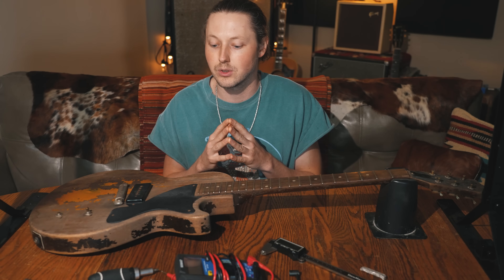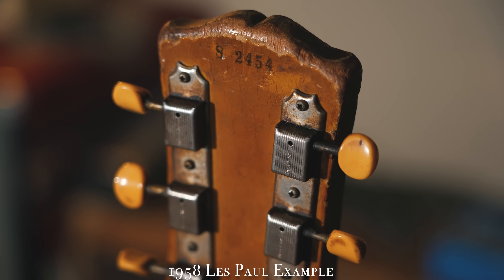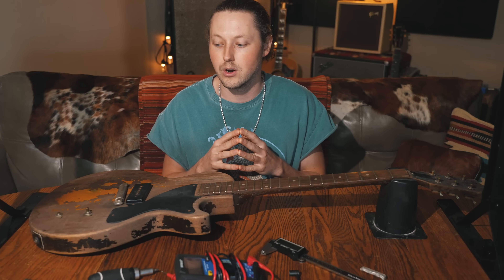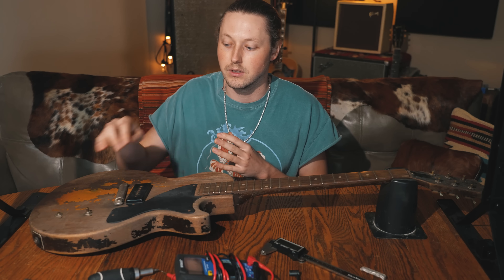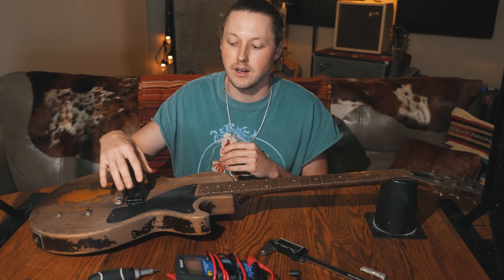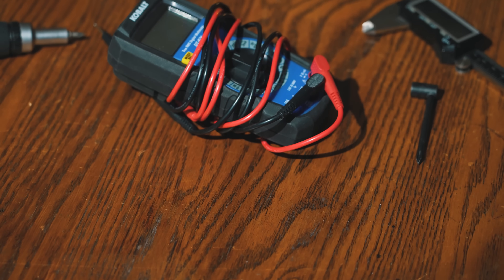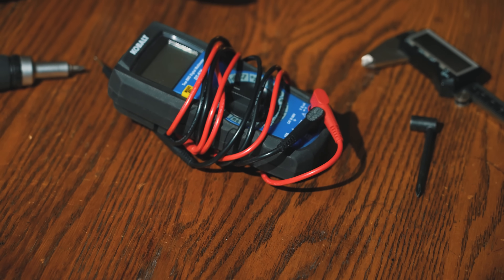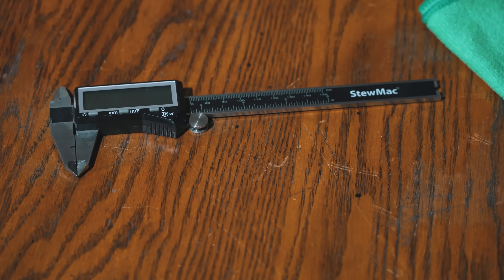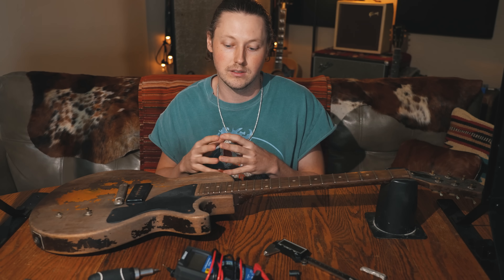Today we're going to be trying to authenticate and verify this guitar. Unfortunately the original inked-on serial number has flaked away, so our only hope is to find the original pot codes, and hopefully that'll tell us the date of manufacture. We'll also get a reading on the original P90 with a multimeter. I've got some digital calipers here to take measurements of the neck shape, and just check out all the features and try to uncover some of the history of this 1950s Les Paul Jr.